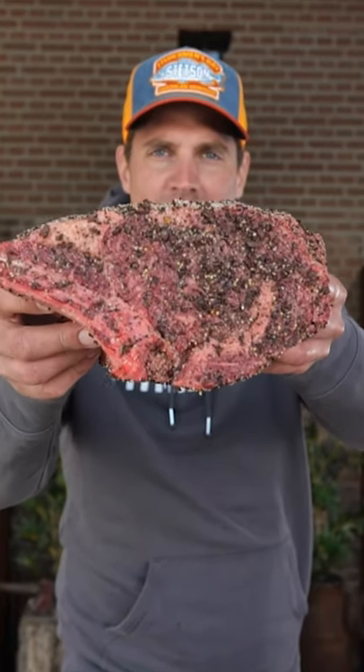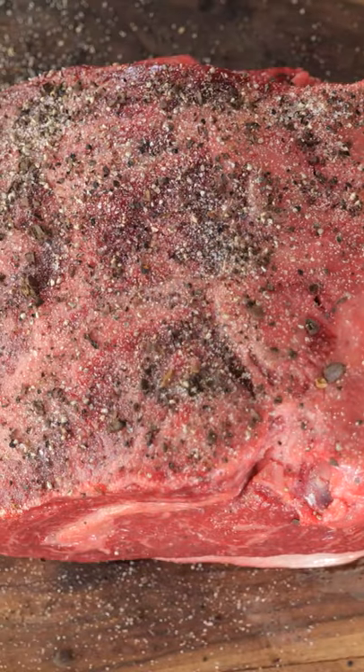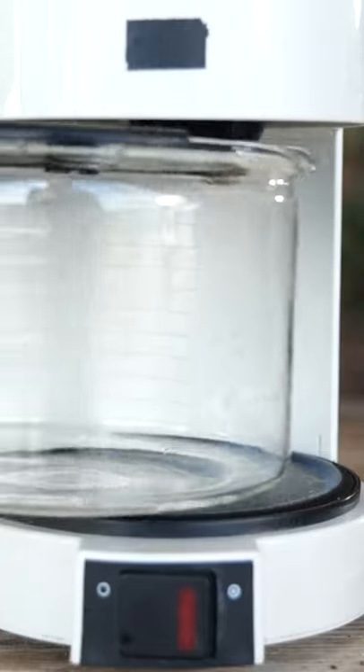This is a giant prime rib roast. Grind down coffee beans, make a barbecue rub out of them, put the rub on the prime rib roast, then use it in a coffee maker to extract the flavors out of our beautiful coffee rub.